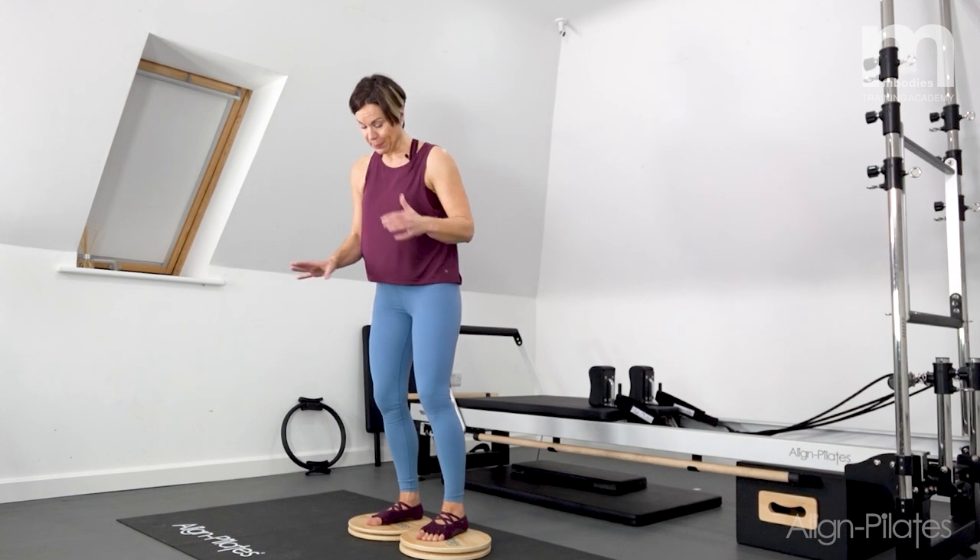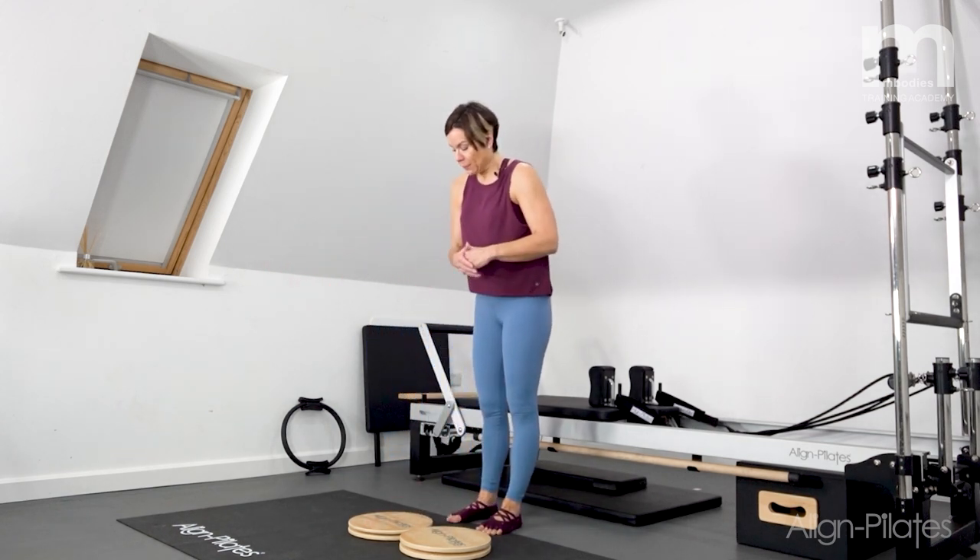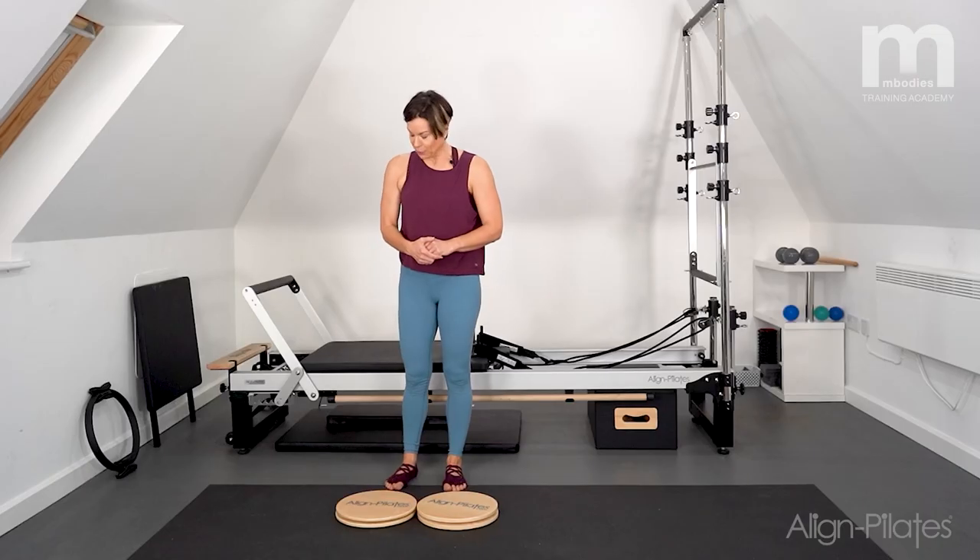Carefully step off the discs — it feels a bit strange, especially the first time. So if that's your first time with the rotational discs, take your time with them as you're working.